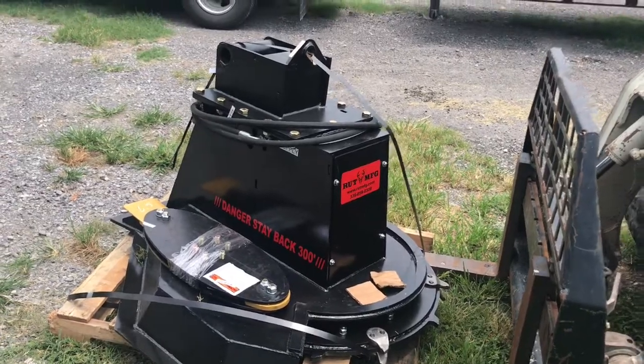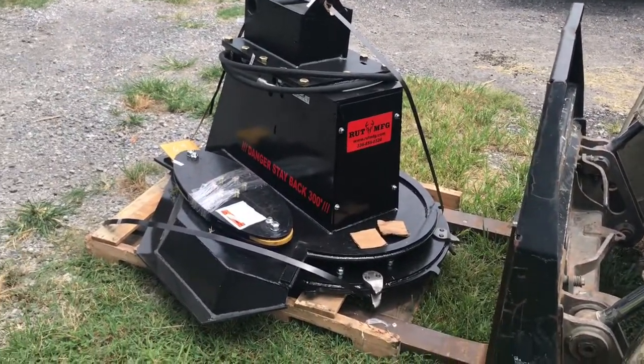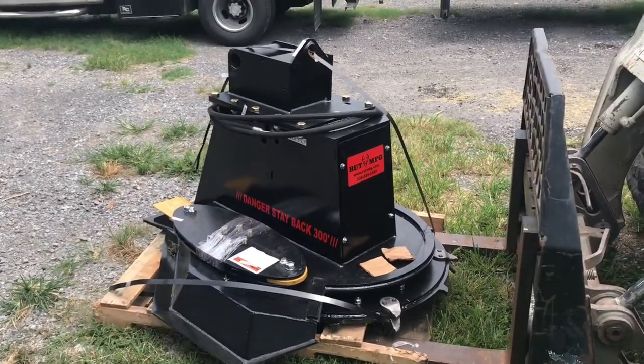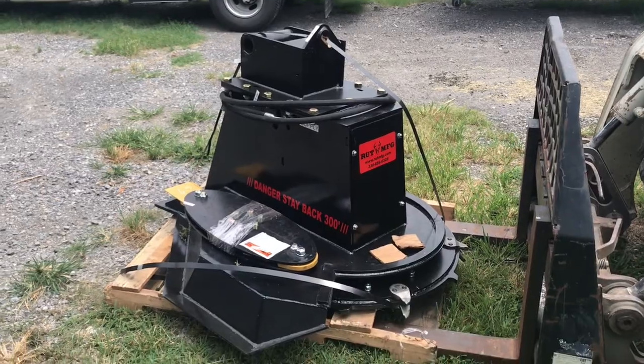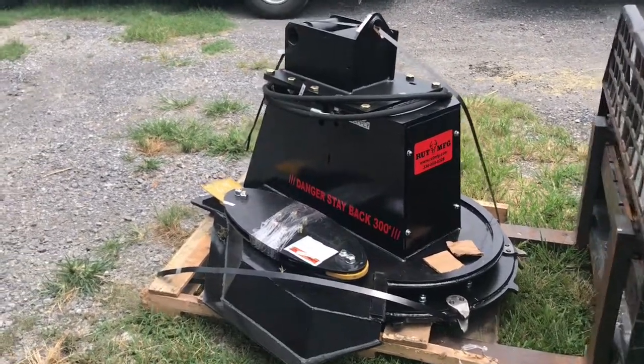There'll probably be a hundred pop up overnight, but anyway, we'll see how it works out. I'll get it hooked up and we'll try it out later. See you later.